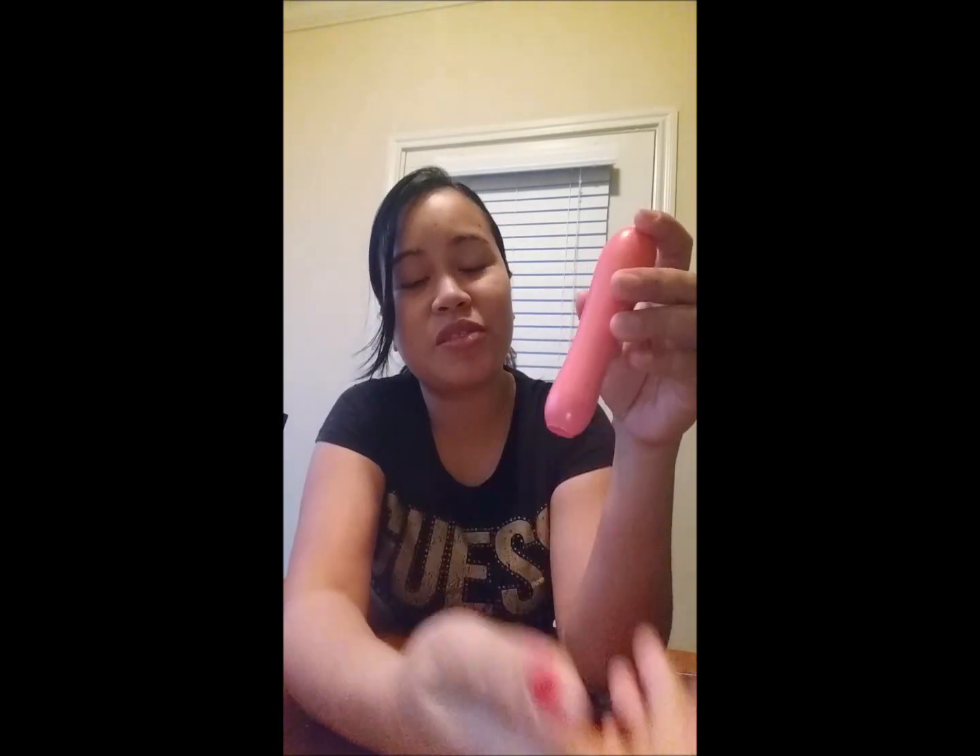It doesn't even look like a shaver because of the shape — it looks like a flashlight or something. It's really cute and I like the color. After you use it, you have to clean the blade with the brush.